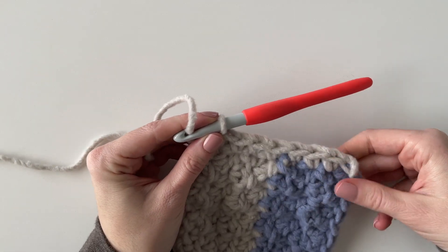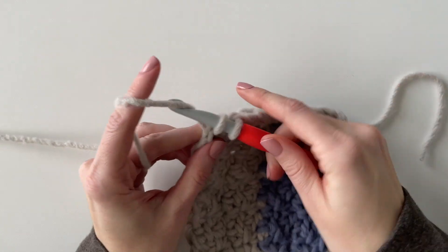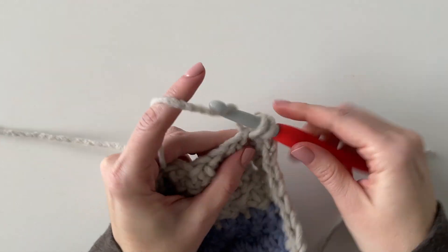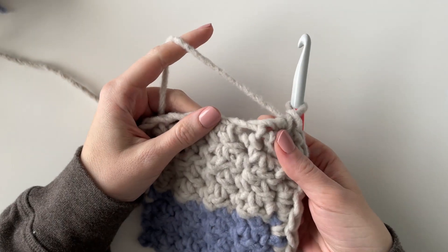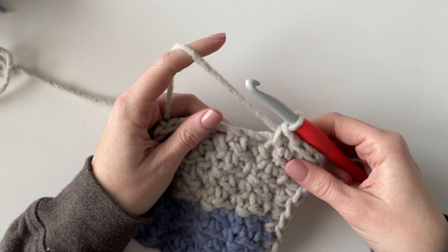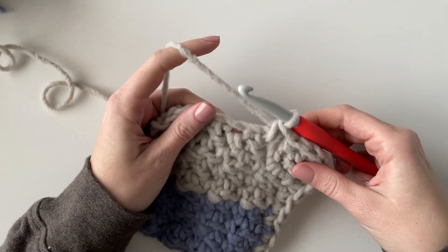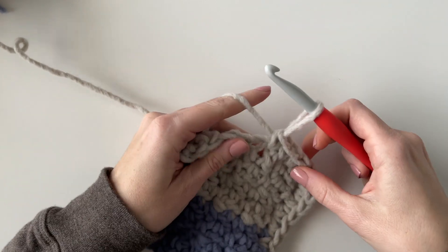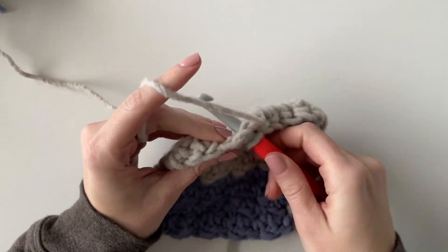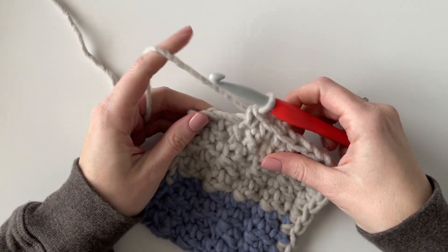I worked three single crochets into each corner — three single crochets all into that same corner space. When I got to the bottom of my blanket, the side with the base chain, I tried to insert my hook in between the stitches rather than right on the edge of the base chain. Working in between the stitches on the bottom helps make sure your base chain doesn't pull away from the blanket and avoids getting any holes.